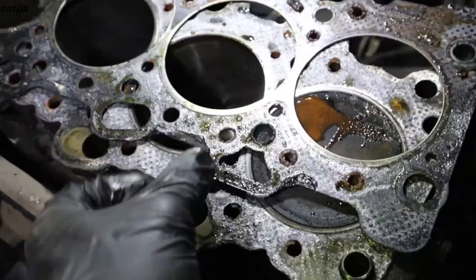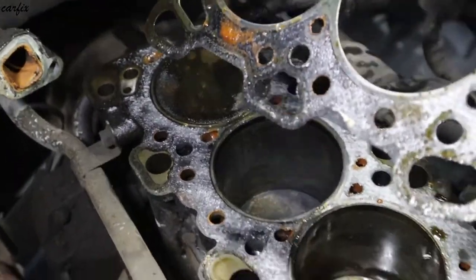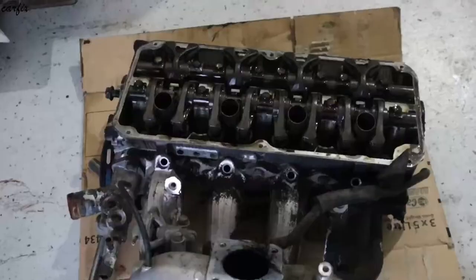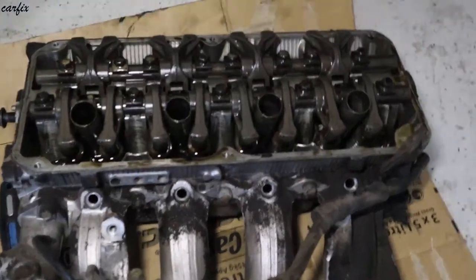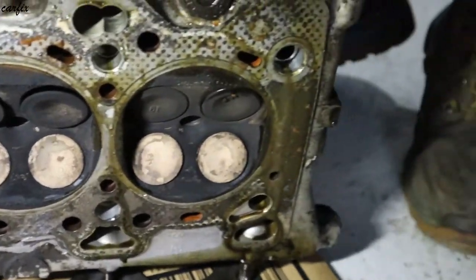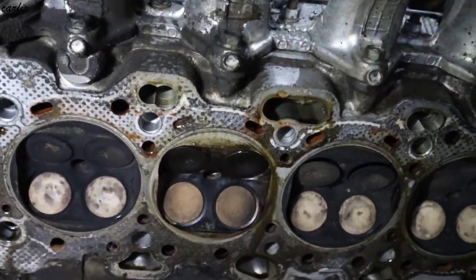We can remove the gasket now. We have to remove the gasket, check the cylinder head and turn it over. Well, number two is getting water inside.